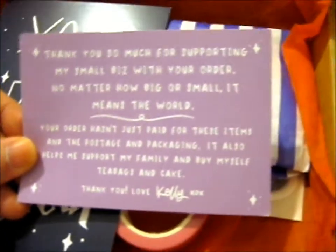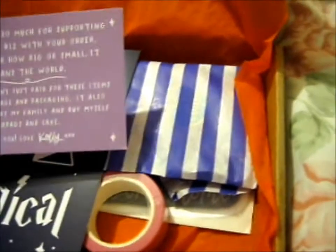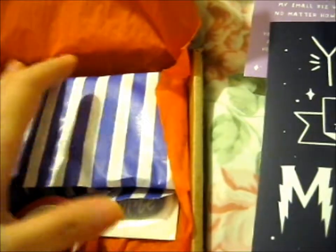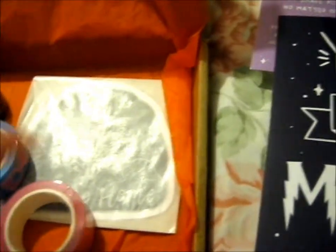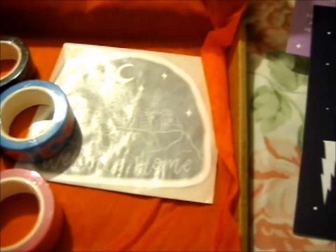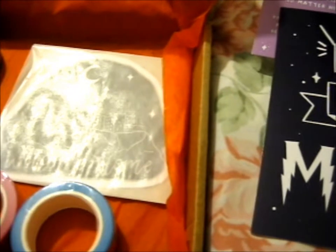Thank you so much for your support. It's the same as last time. There's a UR Magical print — it's a preview. That's nice. So we've got a pin in here. Stiggers in Washington. Yeah, these are the ones that are new ones. I think I might have had to not get one of the other new ones.